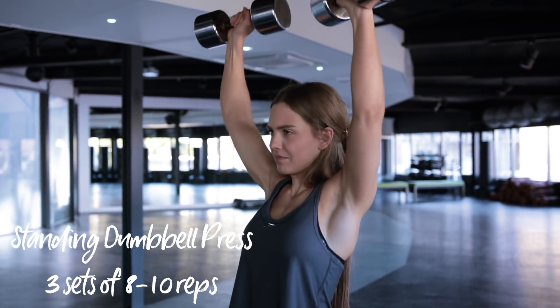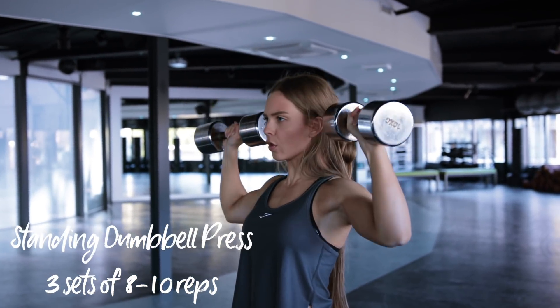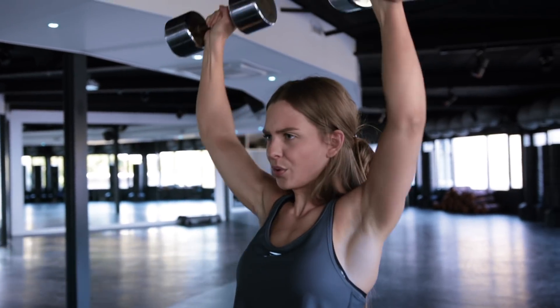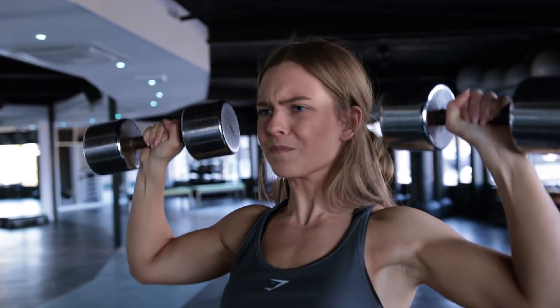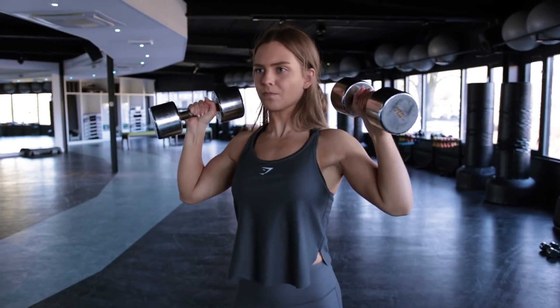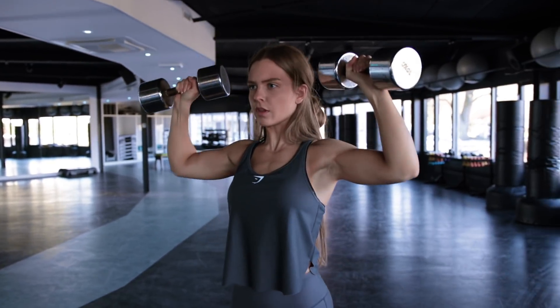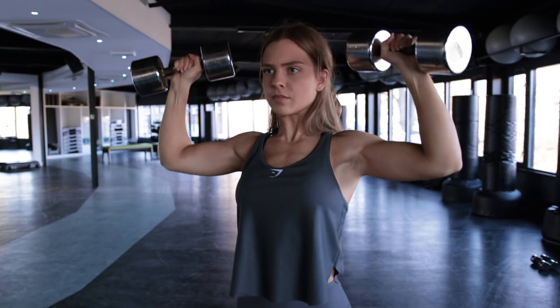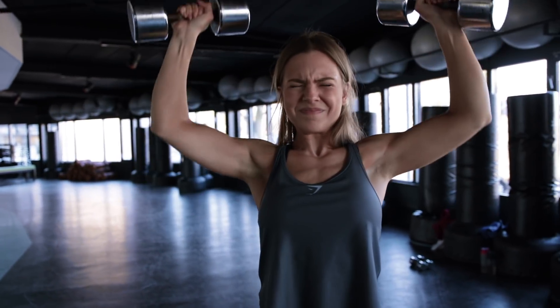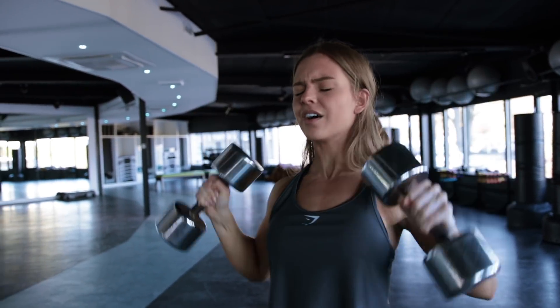The first exercise of this shoulder routine is the standing dumbbell press. You want to have your hands shoulder-width apart and make sure that your elbows do not flare out. Hold the dumbbell very tight, as I've noticed this makes a really positive difference in terms of strength. The same holds for keeping your core really tight during the exercise. Lower your hands until they are approximately chin height, and then press up. I really like throwing in dumbbell exercises as these make your arms work independently, which minimizes muscle imbalances. For the standing dumbbell press, I do three sets of eight to ten reps.